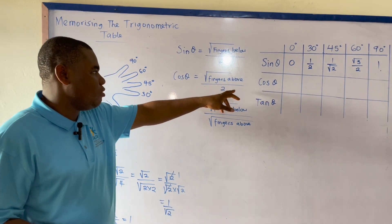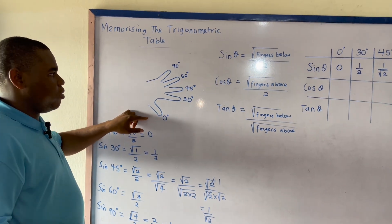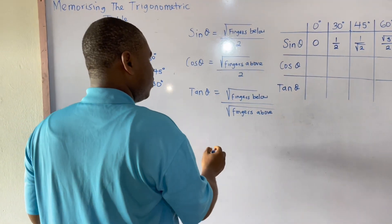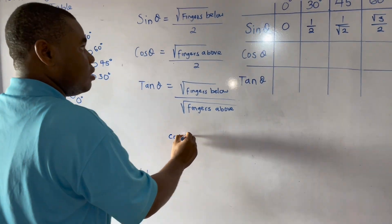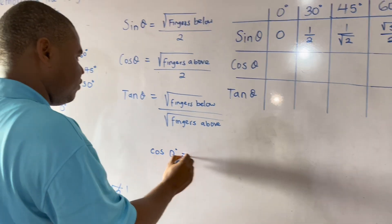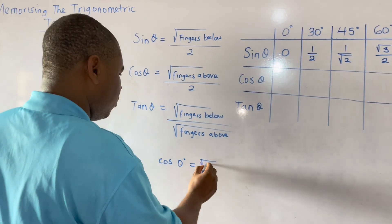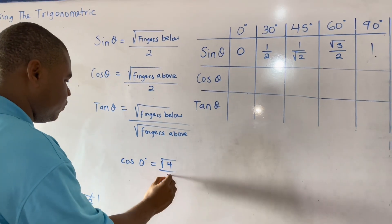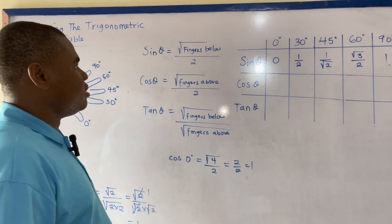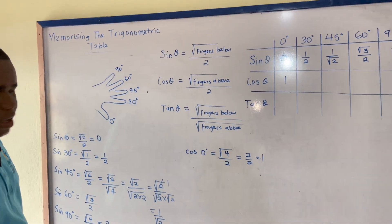For cos 0 degrees, the fingers above are 1, 2, 3, 4. So I have square root of 4 over 2, which gives me 2 over 2, which equals 1. Therefore cos 0 degrees equals 1.